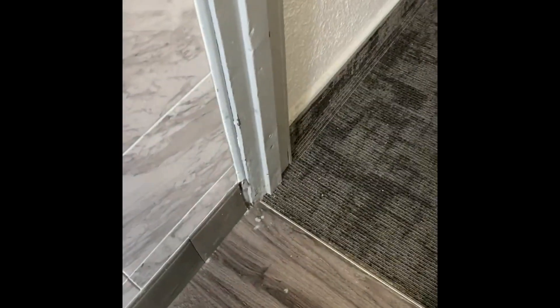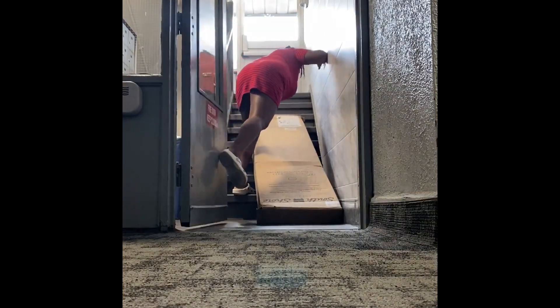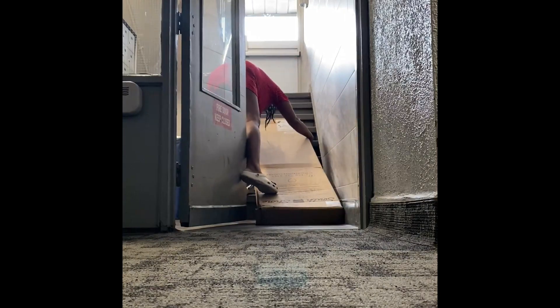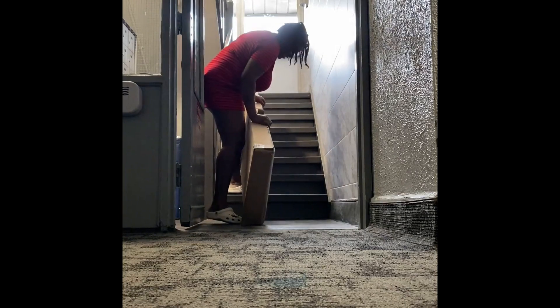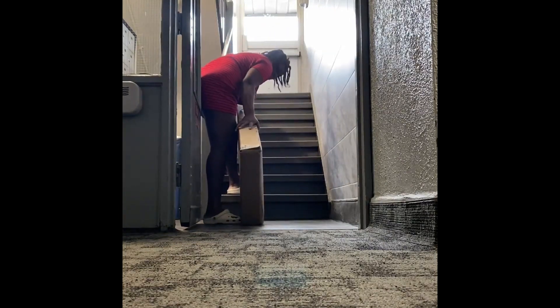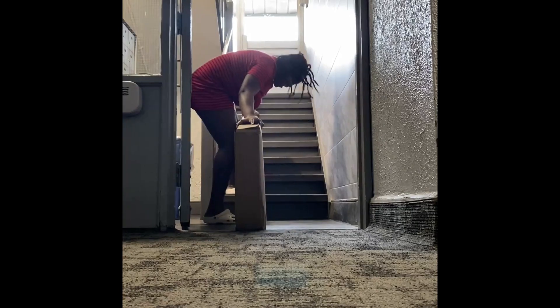This box is heavy. We gotta get it to the room. It's fairly cheap, but I ordered different sections — this was the bed only. I also ordered a headboard and a lot of other things, so my stuff is coming in little by little, but at least we got it, right?